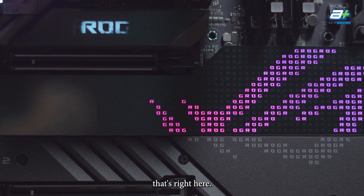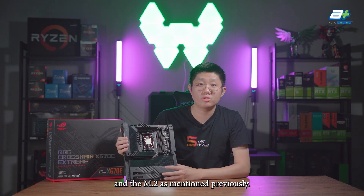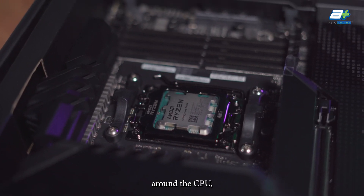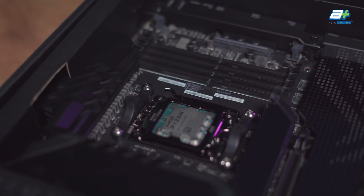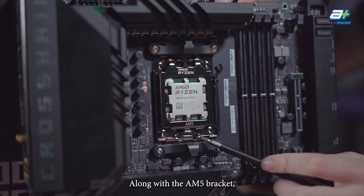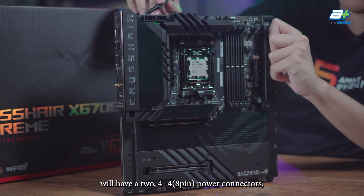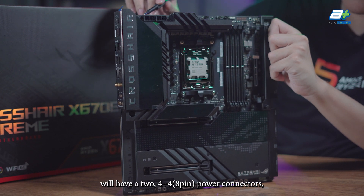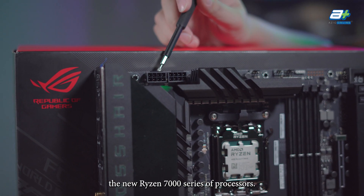The metal shroud also provides beneficial cooling for the chipset and the M.2 as mentioned. Moving back to the main area around the CPU, we have the AM5 socket, along with the AM5 bracket that allows a lot of AM4 coolers to be directly compatible with it. The Crosshair Extreme will have two 4+4 power connectors, ensuring you get enough power when you decide to overclock the new Ryzen 7000 series processors.